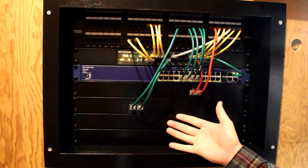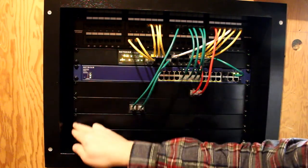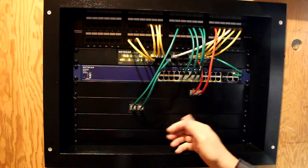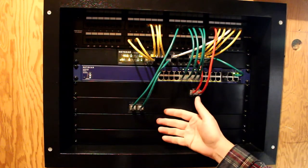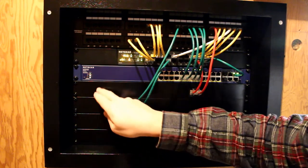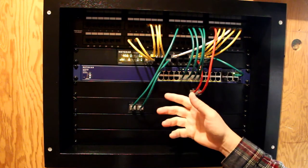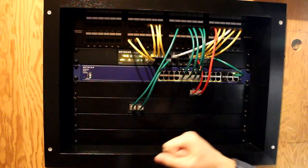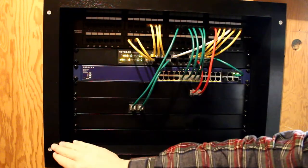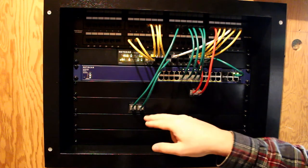Welcome to my network rack build. In the next couple of videos I'm going to be building this. The first part of the project is making the rails on the side that the panels, switches, and patch panels screw into. We're making those out of three-quarter inch angle aluminum. This is going to be an 8U rack, meaning there are eight units. I decided to make the rails myself and will cut them to length then drill all the holes.